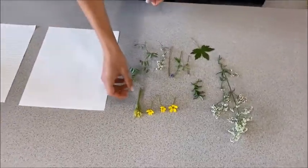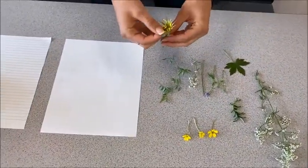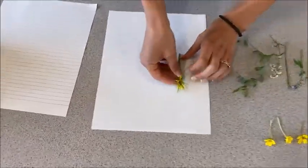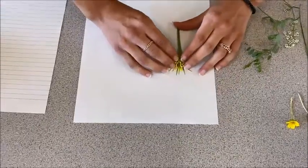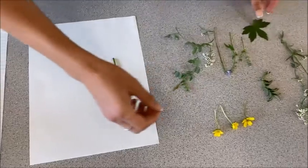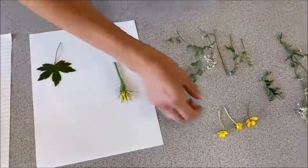So the first thing you want to do is pick a flower and kind of try to open it up, and then lie it on a piece of paper. And then you want to take your other flowers and just place them wherever you want on the paper.